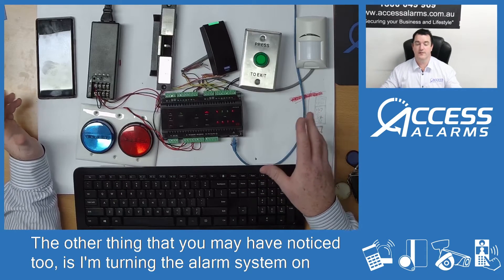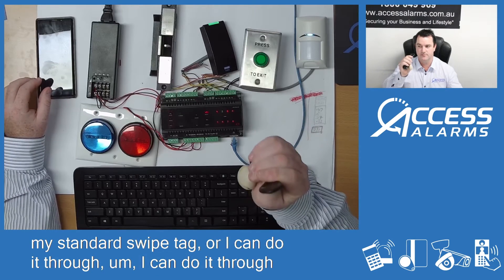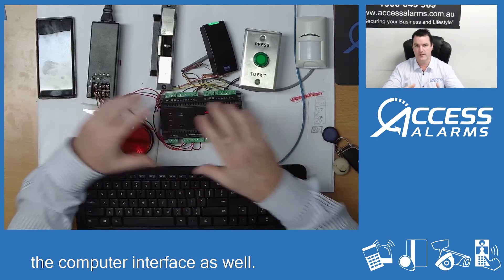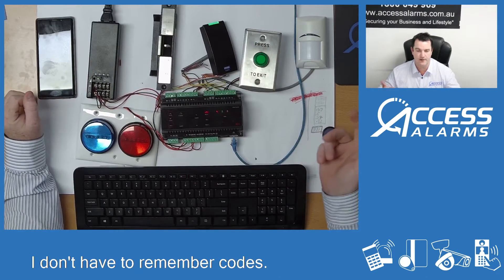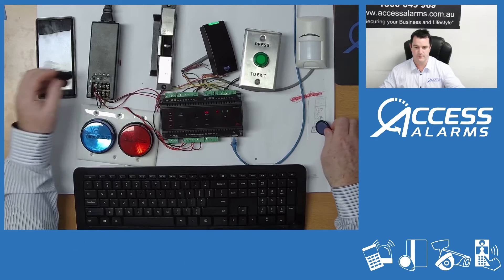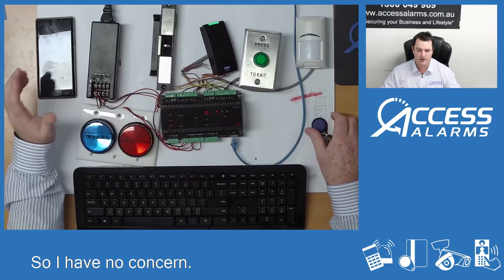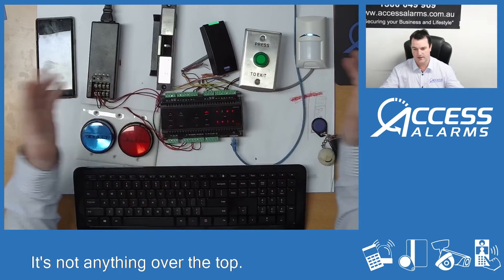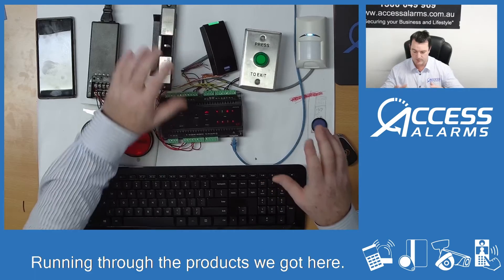You may have noticed I'm turning the alarm system on and off either through the app, with my swipe tag, or through the computer interface as well — so there's no need for a keypad and I don't have to remember codes. If I lose a tag or someone loses a tag, I can log in from anywhere in the world and remove it or deprogram it. This is a cloud platform — as you can see on my screen, this is just a web page. It's not anything over the top.